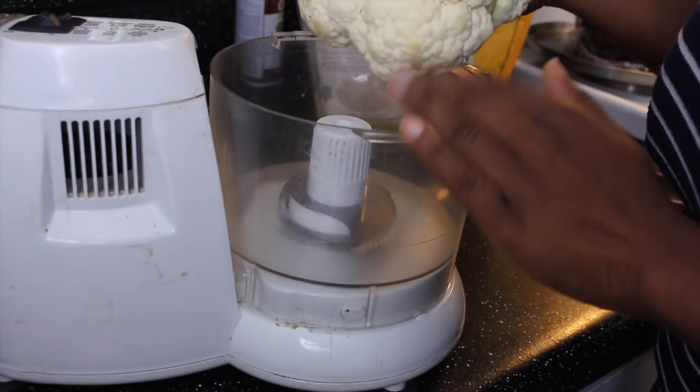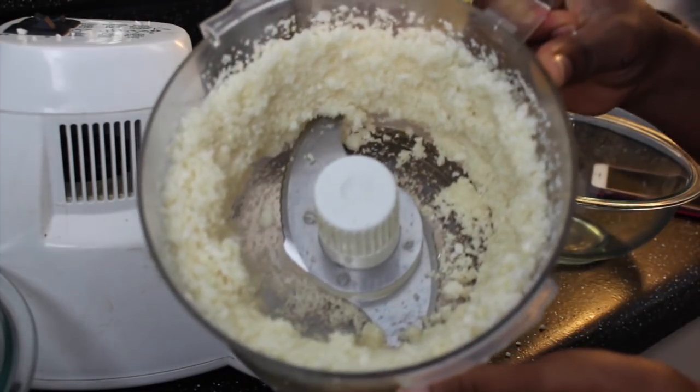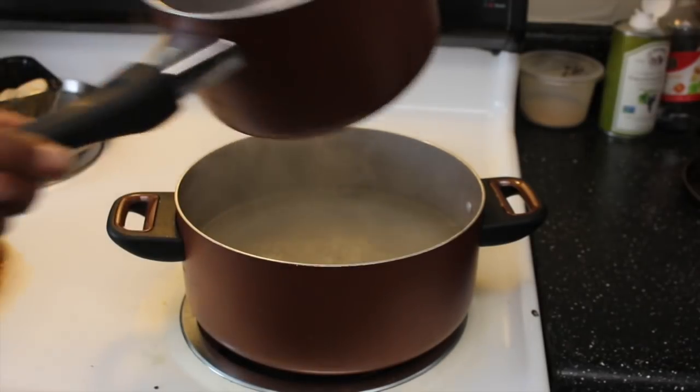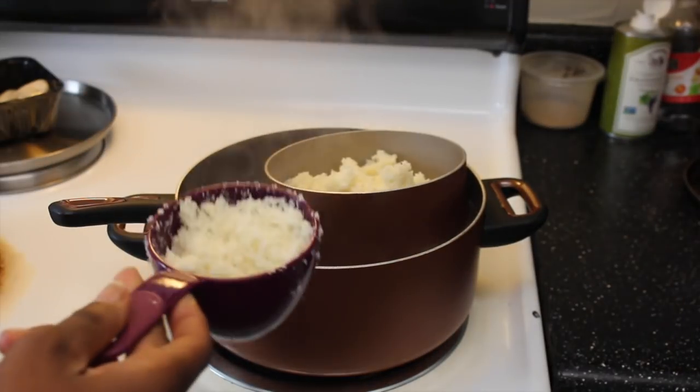We're going to start off by putting our head of cauliflower in the food processor. All right, that is one half — still got the other half to do. Then we're going to take a double boiler and put in our cauliflower, four and a half cups.